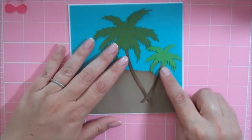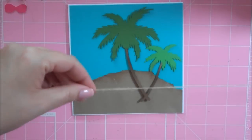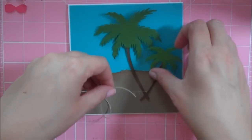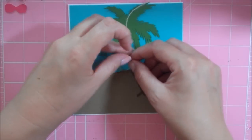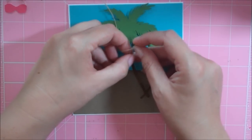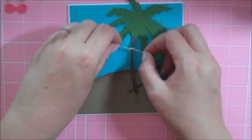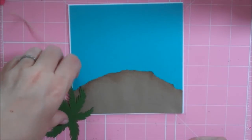This is going to go on our card right about here, but before I adhere it down I have some Baker's Twine. I'm going to tie this carefully around the little trunk — I'm making a little clothesline coming off of this palm tree. I'm just carefully tying it on there. It got stuck to my finger — I have adhesive on me.